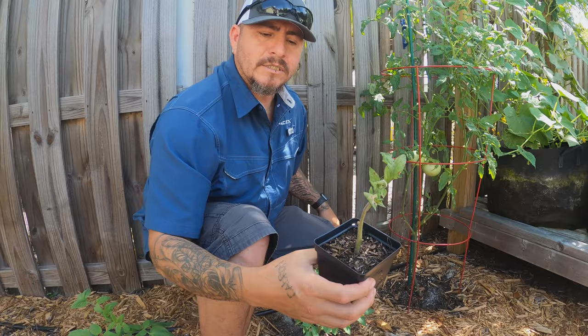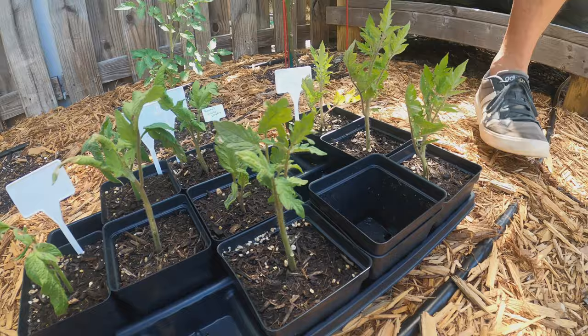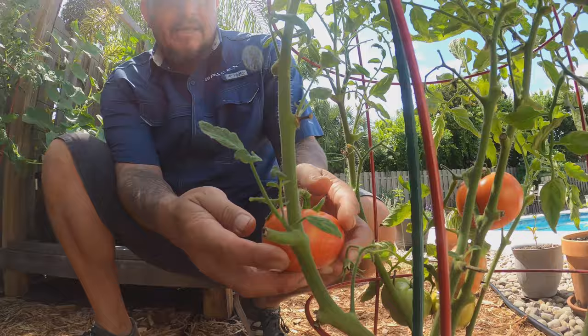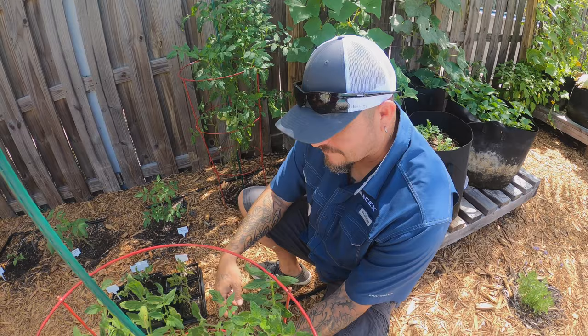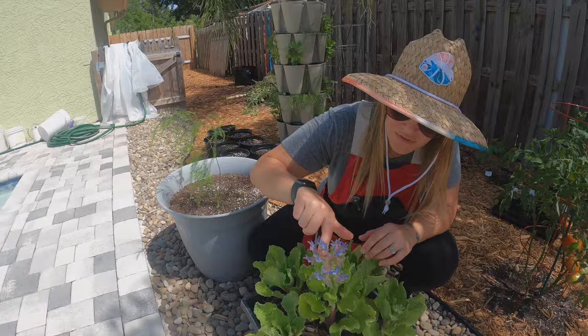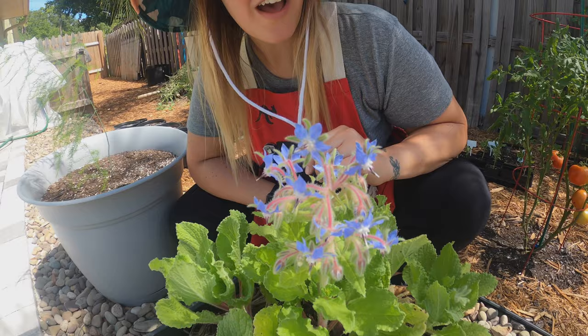Look at these blushing tomatoes — they're ready to pick! We haven't been buying any tomatoes from the store; we've been harvesting all tomatoes from our garden. I'm so excited because our borage has started to flower — come in here and take a look at these gorgeous little flowers. There are so many and they look beautiful — all of our borage plants have started to flower.